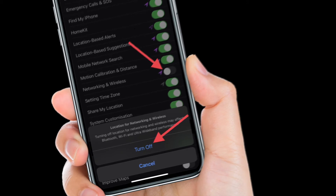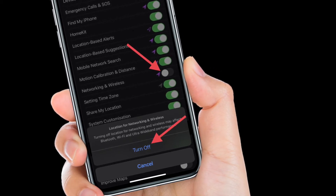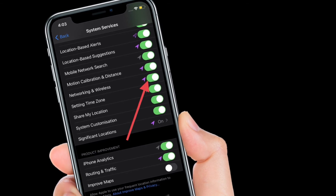Of course, if you ever need to enable the U1 chip to keep track of lost or misplaced items, simply follow the same steps and then turn on the switch right next to Networking and Wireless.